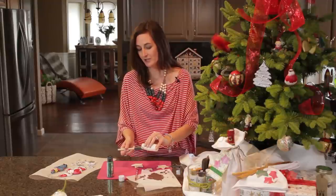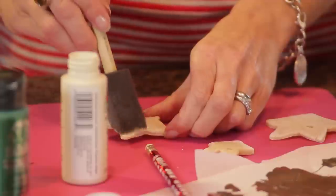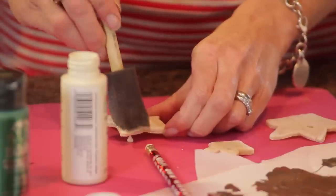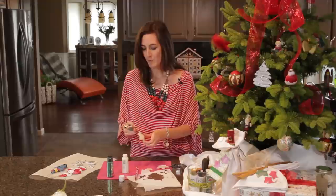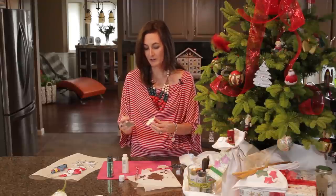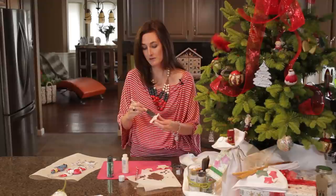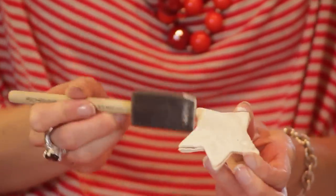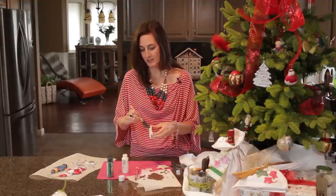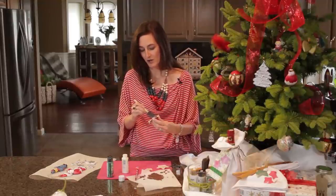Use a foam brush to cover your ornament with the acrylic paint. I like to always paint my salt dough with a little bit of white or cream to begin with — it ensures that the other colors I use have a nice vibrant effect. Be generous with the paint; don't worry about using too much as with a foam brush you can always brush it off.